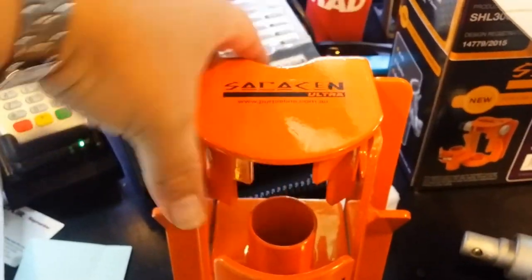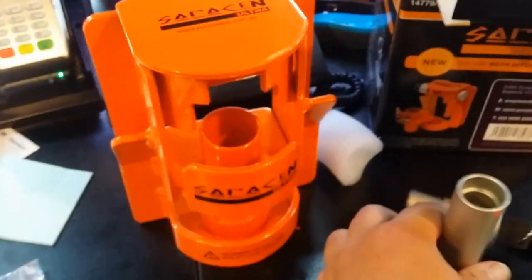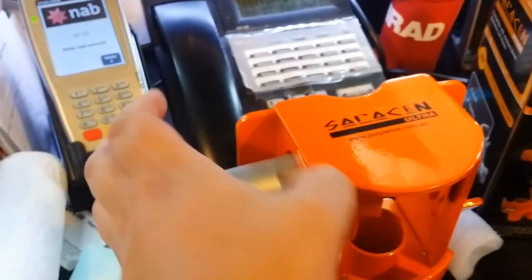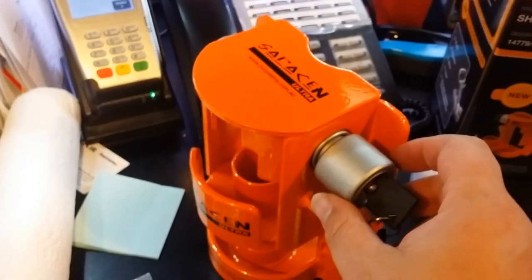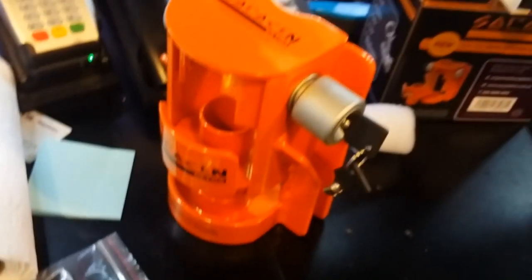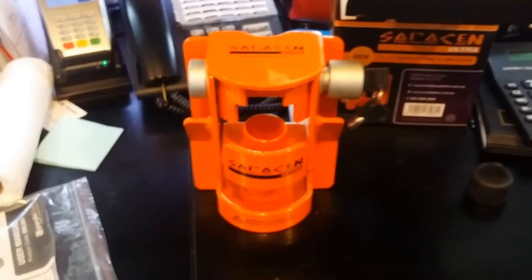We pop the cap back on — no worries. These Saracens retail for about $149, but they are a very good theft deterrent, partially because of how strong they are, how hard they are to pick — if at all — and they're a nice bright deterrent from anyone nicking it. I think these are great.